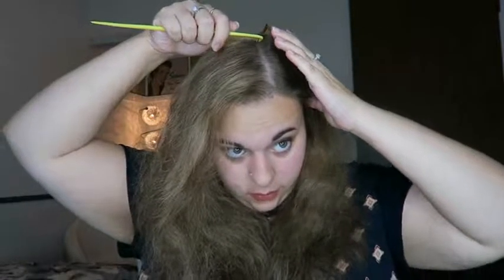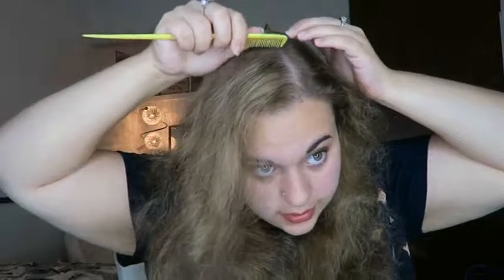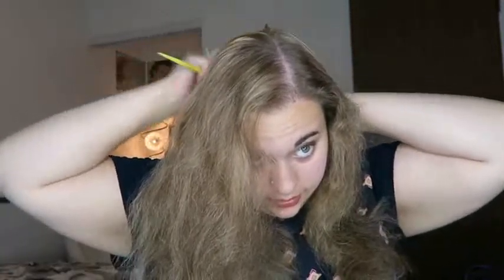So after I parted it there, I'm going to — in the back, I don't know if you'll be able to see this — but I'm going to take the part that I made at the top and kind of bring it all the way back as straight as I possibly can. And if it's not straight, I don't care — it's not a big deal to me personally. But if it's a big deal to you, just take a mirror and look to see if it's straight. I just separated it into two.